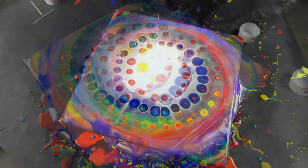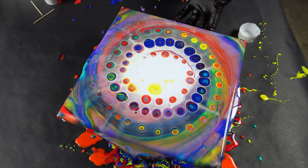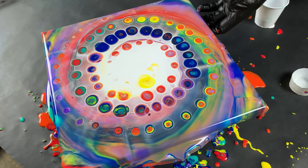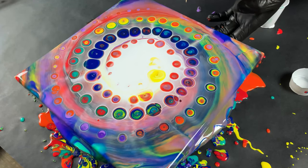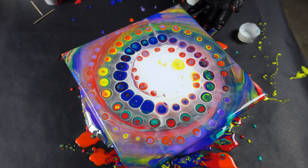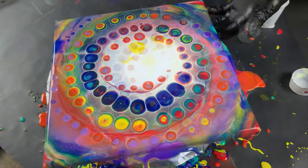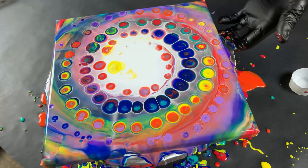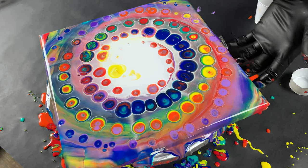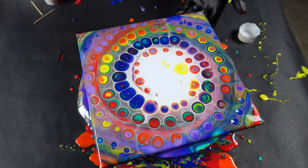This looks so cool! I hope everybody's doing well. This is ending up a lot cooler looking than I thought it was going to, because typically when I do something for the first time, it doesn't always work out in my favor. It's really hard for me to get what's in my head onto the canvas, but so far this is looking really cool. I think I used too much white though, so I'm going to try to get back into the center because I know there's color under that.